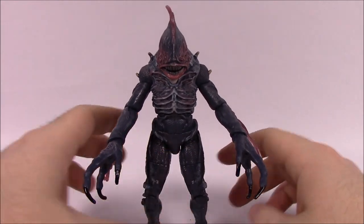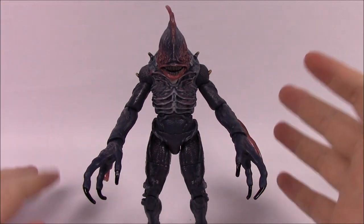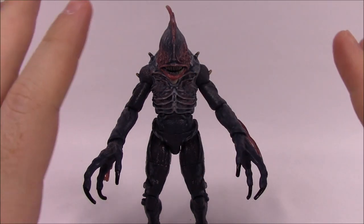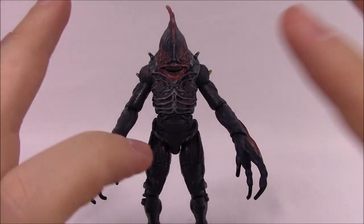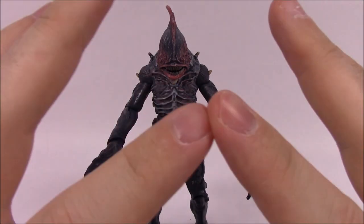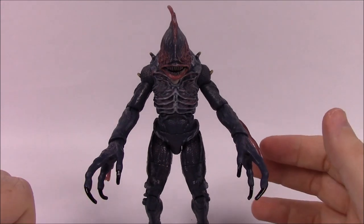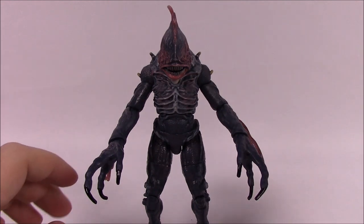That's going to be it for this DC Multiverse set for the new Aquaman movie — Aquaman, Mera, Orm, Black Manta, and the Trench Warrior as the Collect and Connect figure. I hope you enjoyed this video. Let me know in the comments your opinion on Marvel Legends versus DC Multiverse — not necessarily characters, but figure design. To me Marvel Legends has better characters, but the detail and design on the Multiverse figures is better. Leave a thumbs up if you enjoyed and subscribe to see more figure reviews.